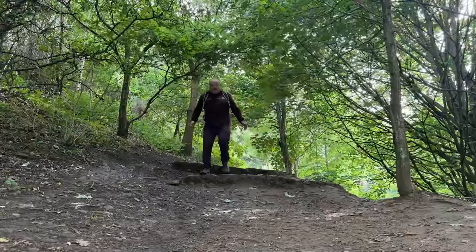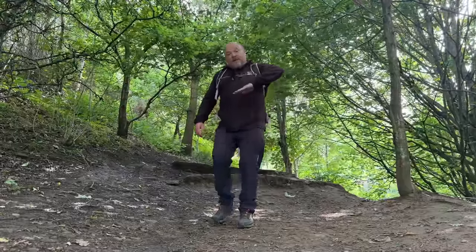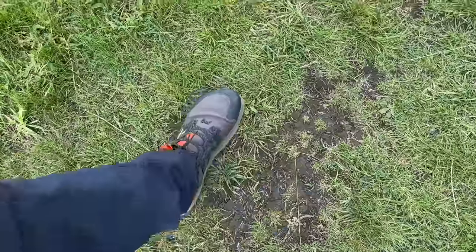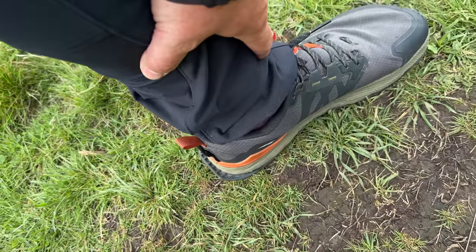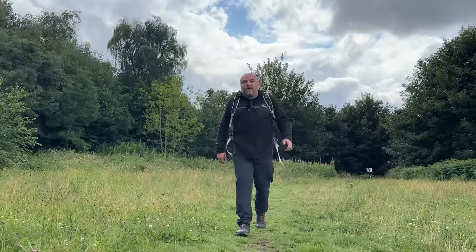Transitioning to a zero drop shoe does take time — you do have to build up the miles because your body is used to wearing things like regular Nike trainers which might have an incline of seven millimeters. It doesn't sound a lot but it makes a huge difference on how your body mechanics work. It took time for my feet to get stronger, and the lower calf, Achilles area, and ankles have all got stronger since I've been using this kind of footwear.